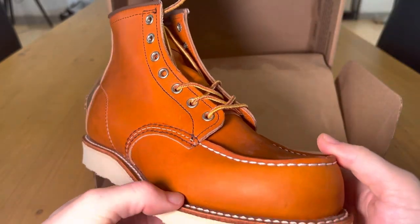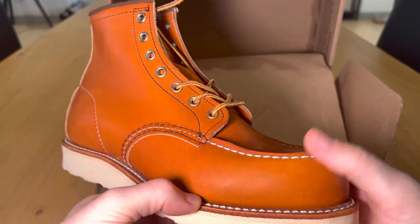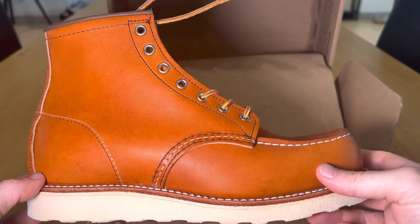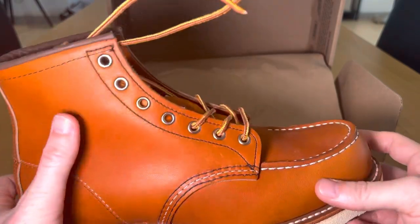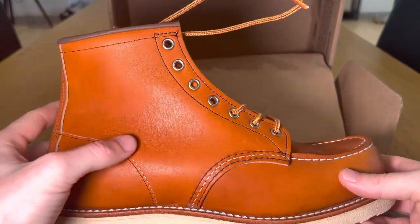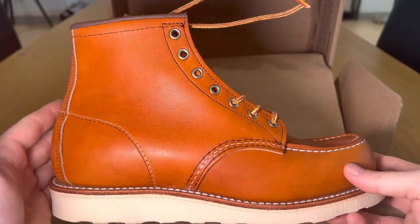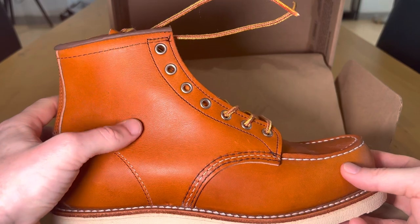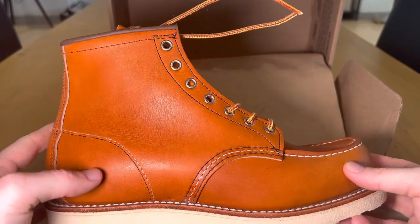I've heard they take a long time to wear in, but a couple of my Crockett & Jones boots were like that too — the Snowden boots were incredibly uncomfortable at first but took a couple of months to really loosen up and mold around your ankle. It'd be good to take a comparison shot of the boot brand new and then in a few months to see how it's molded around my ankle and feet.